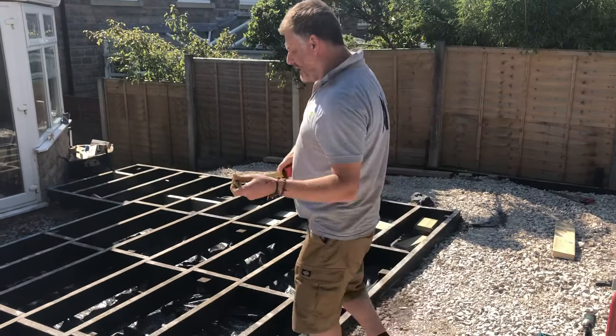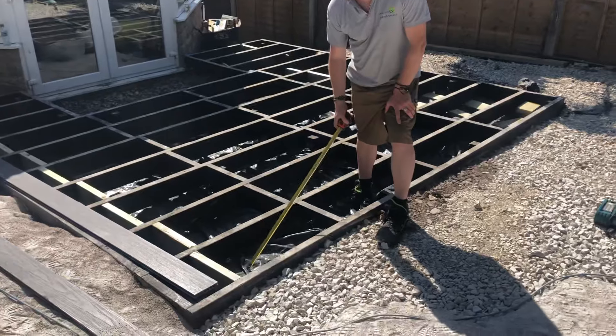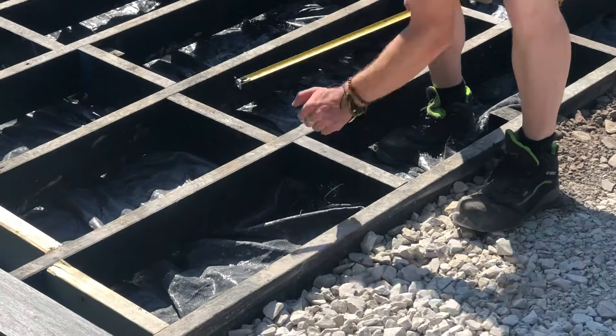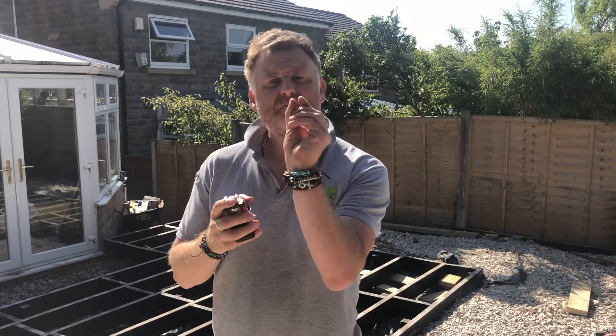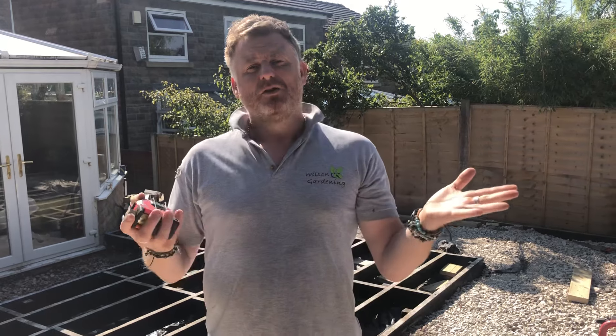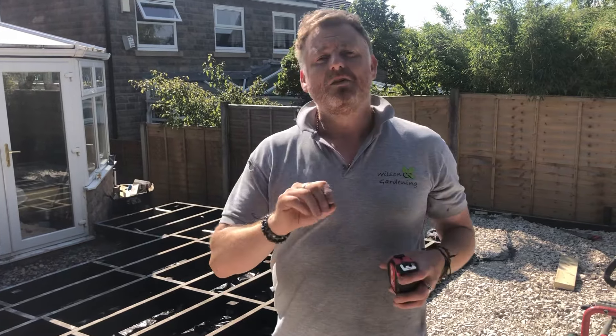Another thing that we do is put a geotextile weed suppressant membrane underneath. What this does is stop all the weeds coming through the little gaps in between your decking boards. Nothing worse than six weeks down the line, you're sitting out for your G&T and you've got weeds coming through the joints — we don't want that at all.